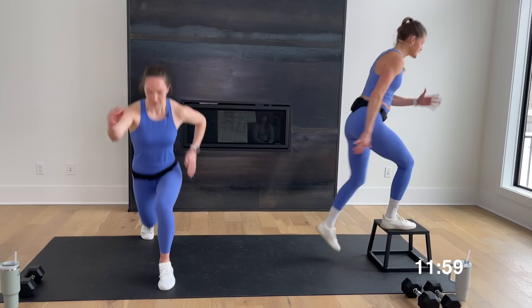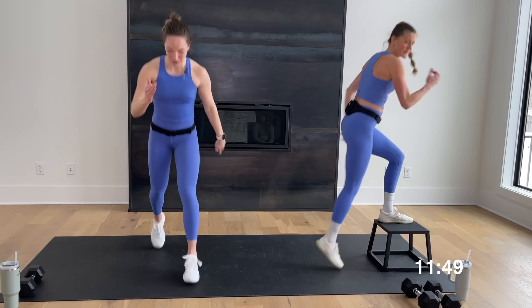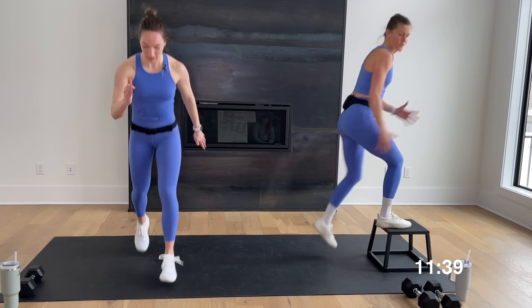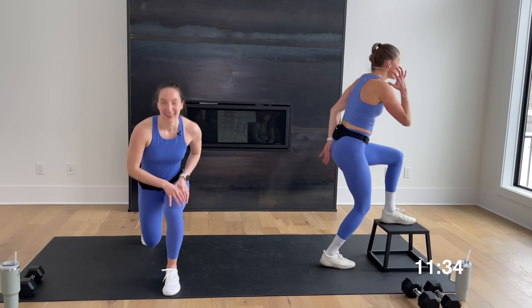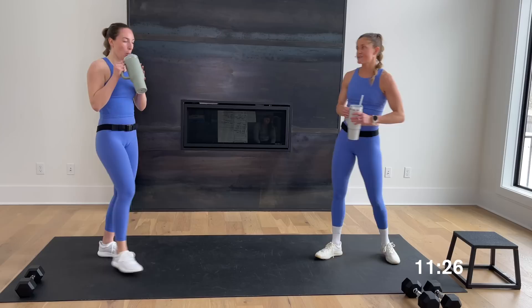Finish that lower body nice and strong — final five, four, three, two, and one. Let's put the weights down. Last time on your lunge jumps — Rachel is pumped! Step ups or lunge jumps in three, two, let's go. This is the last time for the legs, guys — we go to arms next. Crushing every single rep. Final countdown — five, four, three, two, one. Yeah! Circuit one done — rock star Rachel crushed it. Grab some water.